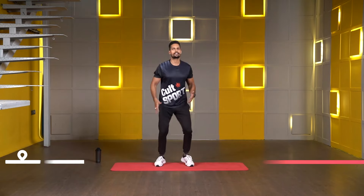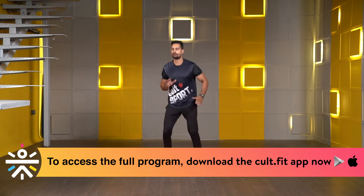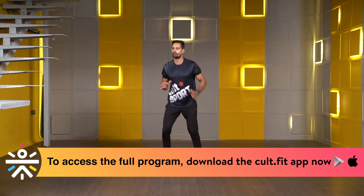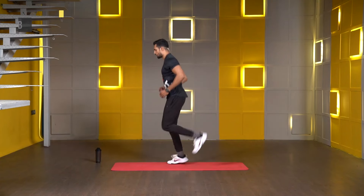Keep your knees soft, try to keep all the weight on your toes — heels will remain off the floor all the time. Move your hands as well. These are just warm-up rounds, you don't have to speed up for any movement. Three, two, one. Now let's switch to the butt kicks.